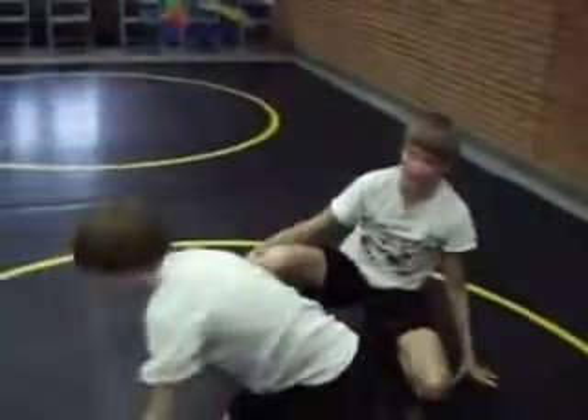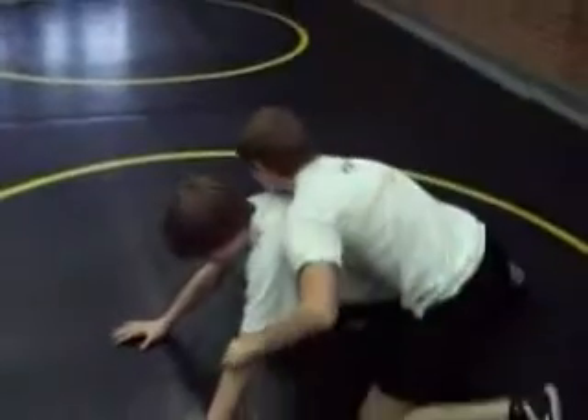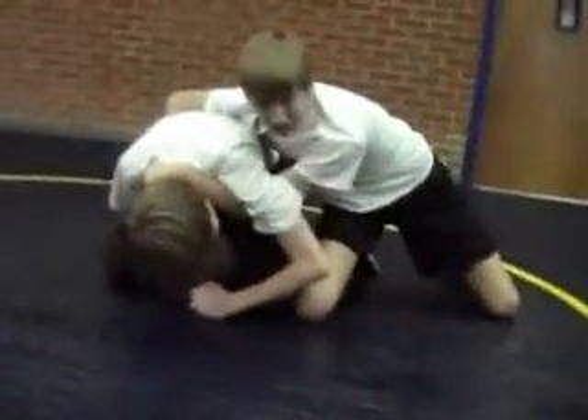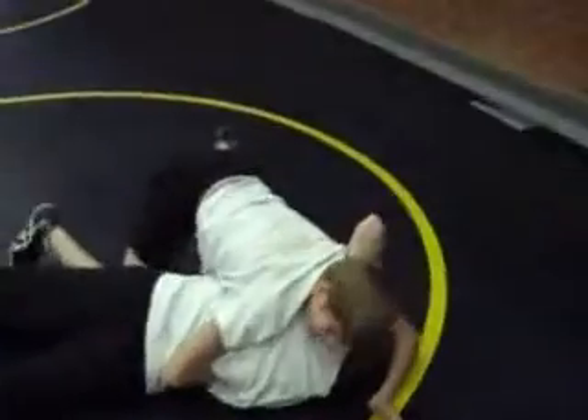That is how you finish a half nelson while he's in his base. When you get to half, you want to make sure you get this wrist also. Next, you're going to want to get knee to knee with him. Sweep him across, off his base, then sink the half like you normally would.